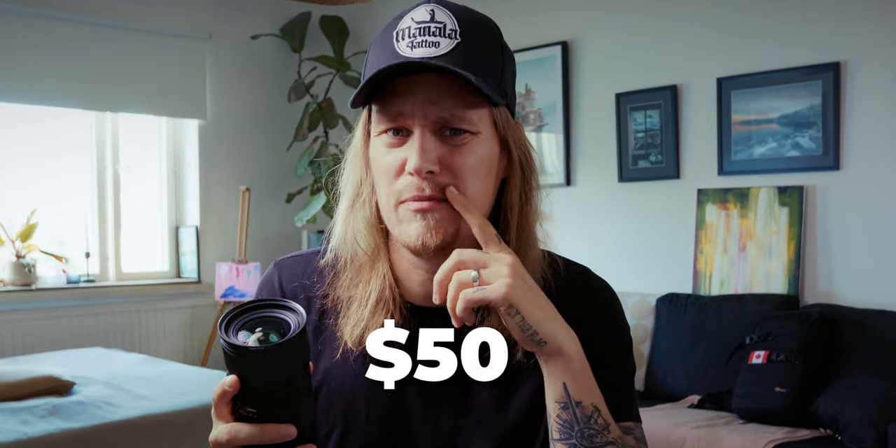If you are suffering from the problem of the IBIS not functioning well with this lens, today we're gonna resolve that issue. As a warning and disclaimer, you have to spend a little bit of money because you have to buy a little piece of tech — but it's not too expensive and the results will be way worth it.